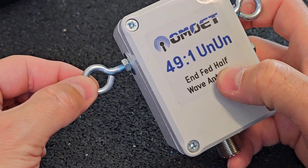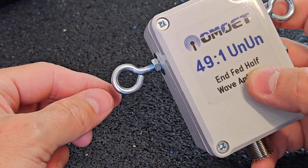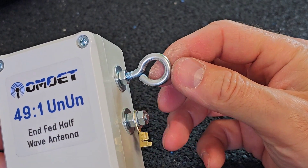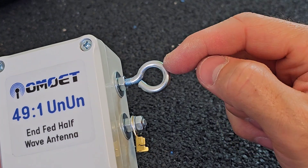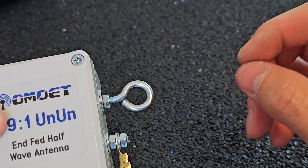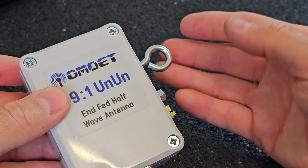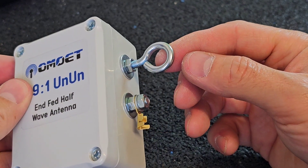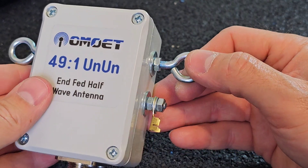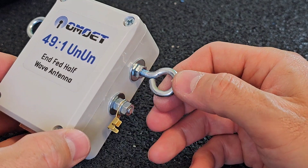The left eye is where a guide rope will be fixed — tied to a tree or fence. On the right side, the mounting eye will be connected to the antenna wire. The antenna wire should be a half-wavelength long — for the CB band that will be something more than 5.5 meters. For other bands, like the 20 meter band, you need to calculate the half-wavelength accordingly.